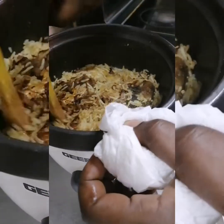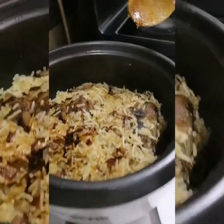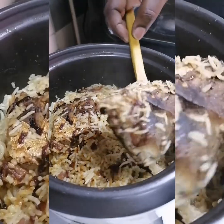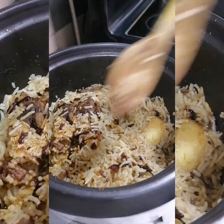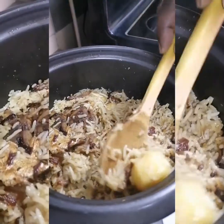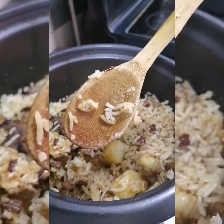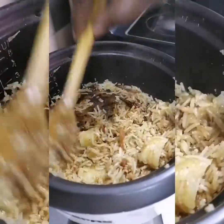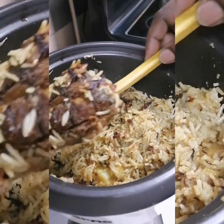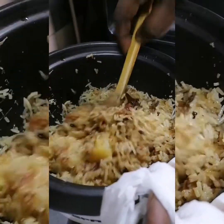Here we go — just look at this, my dear friends! Our rice is ready. I remove the slice of fish first. Our potatoes are ready, everything is on point — it's not overcooked. Our fish also is not overcooked. The slice of fish is not broken, and this is how it should be.